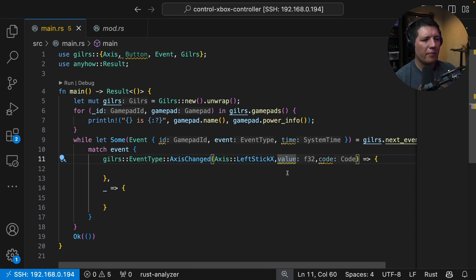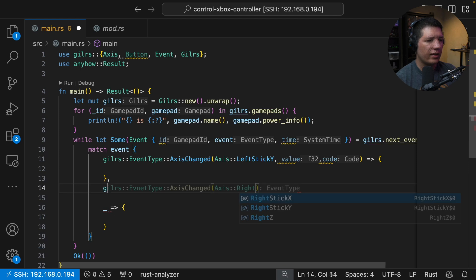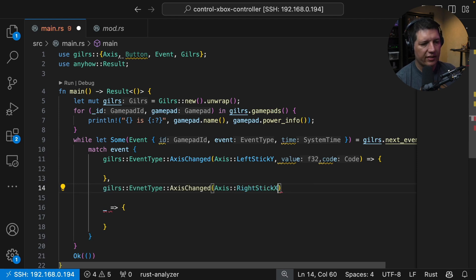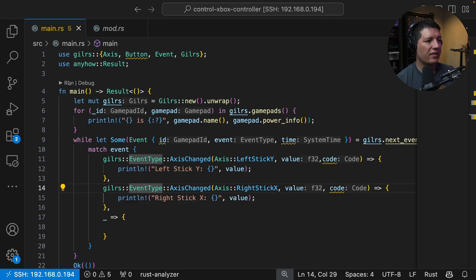This match statement will catch all the left stick X events. We actually care about the Y events, not the X events — so left stick Y. And for the right stick we care about stick X. Then we want the value and the code; we might or might not need that. For now I want to print the values just to get a sense of what we get in there.